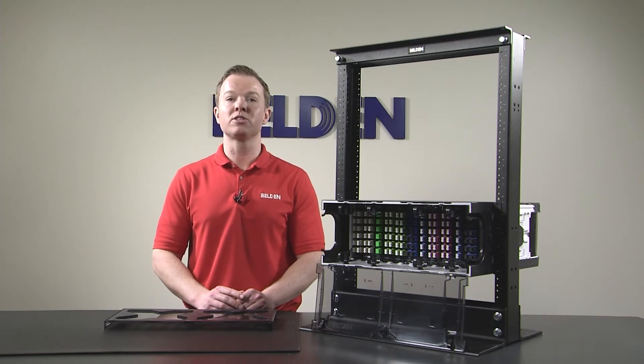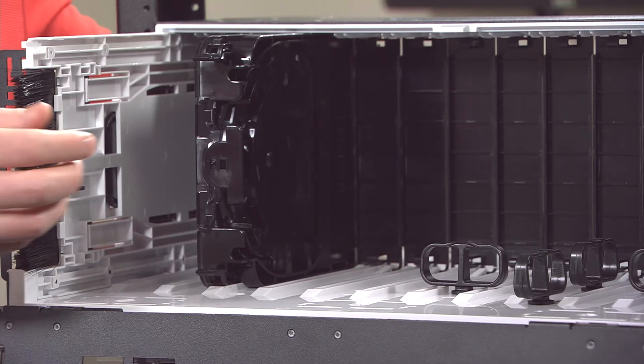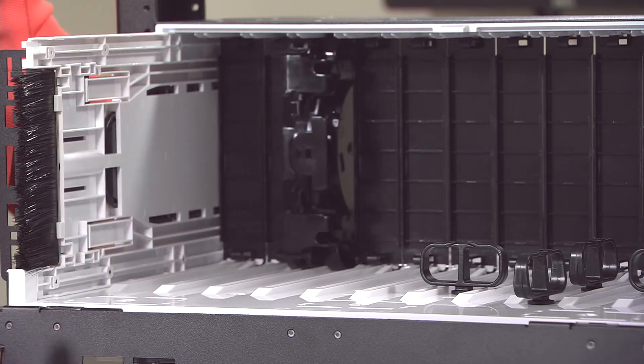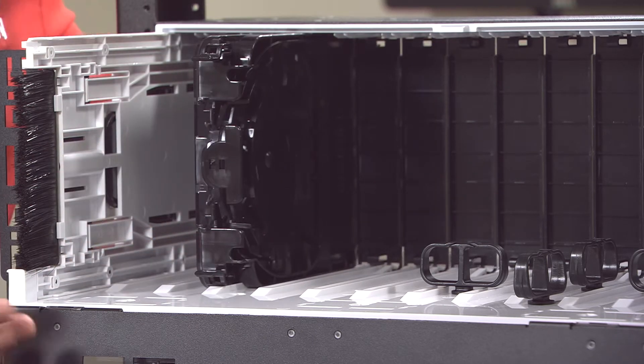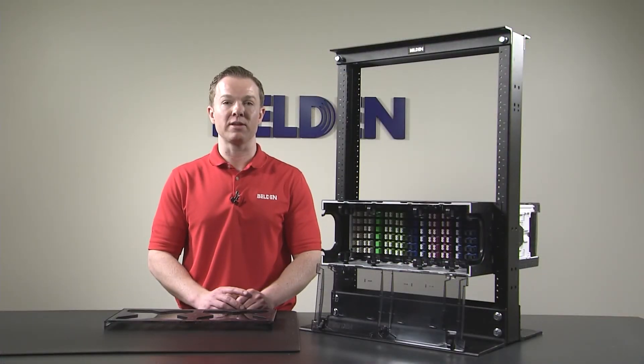The inability to effectively service legacy constructions and MAC work — or moves, adds, and changes — can be major obstacles for contractors and installers. However, the ECX dramatically improves efficiency, saving valuable time with innovative features like front and rear removable cassettes, which deliver unmatched installation flexibility in tight spaces.